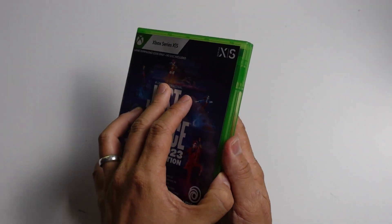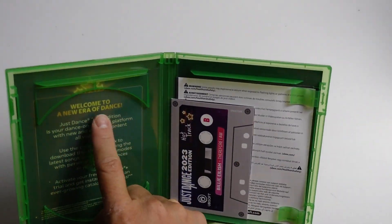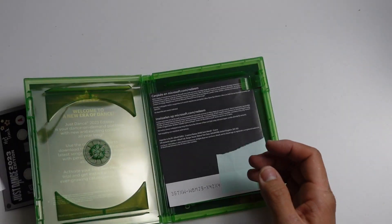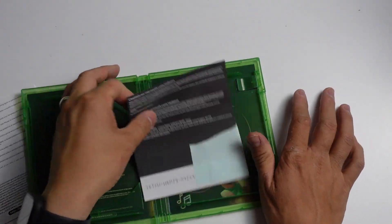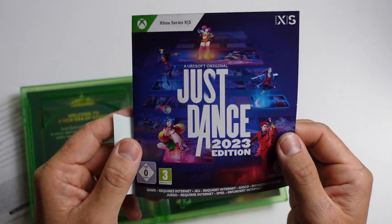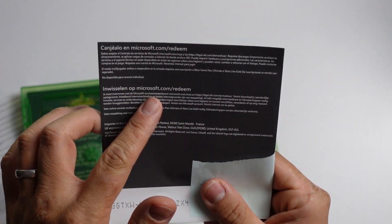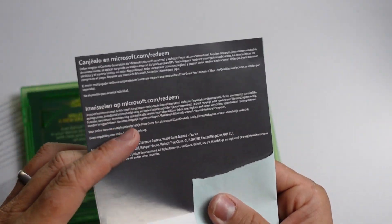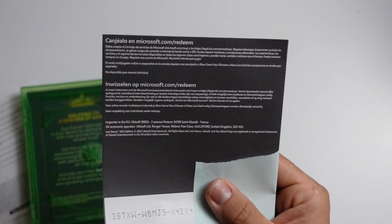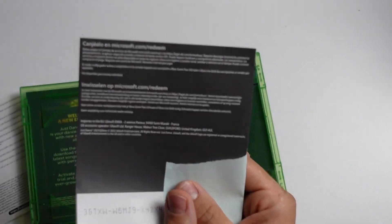First we're going to open up the box and have a look inside. So obviously no disc is here, some support information from Ubisoft, and then we get this redeem code. This is Just Dance 2023 edition. I've put a tab over this so you can't see my whole code here. What we need to do is go to microsoft.com/redeem. So we're going to go to a computer or a smartphone and complete the redemption process.